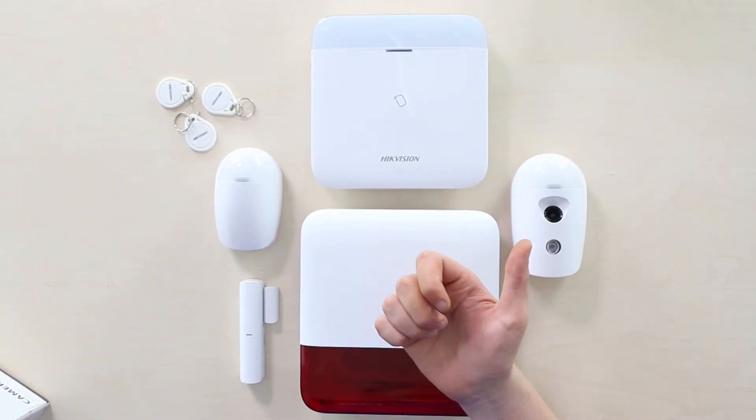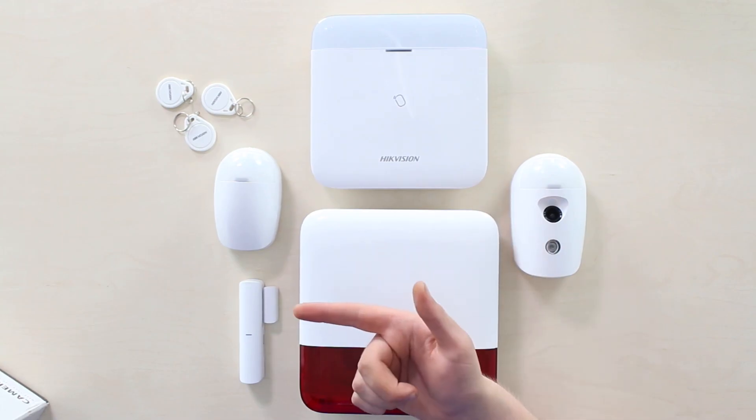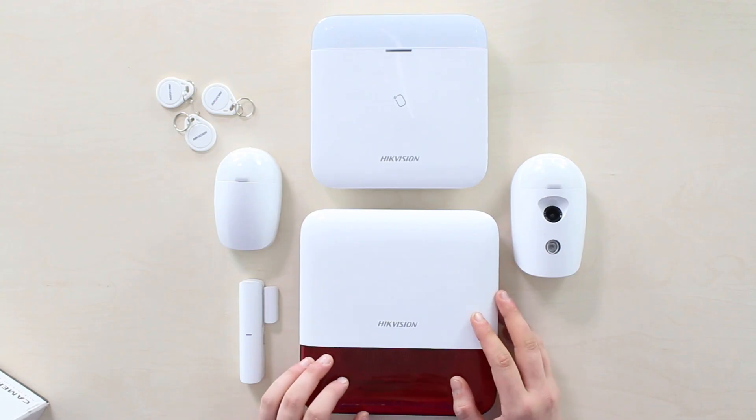Like this system? Leave your email in the form on the PeopleSystems Store website under the link to be the first to know when the system is launched and available for sale in your region.